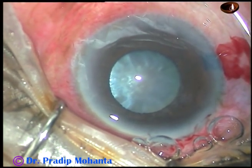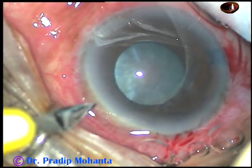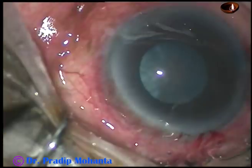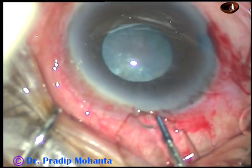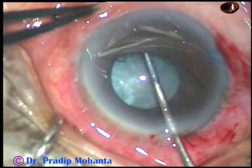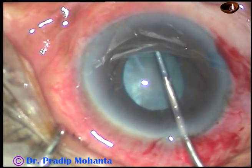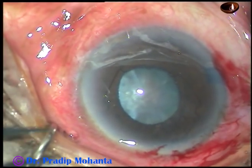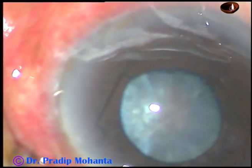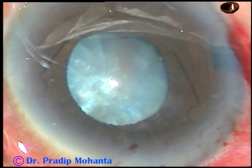The anterior chamber is filled with viscoelastic substance. This is another paracentesis on the left side of the main incision. And this is the B-hex. If the device goes totally into the anterior chamber, we can tuck the leading flange at once. But if it doesn't go into the anterior chamber completely, we must place it first in the anterior chamber, then tuck the flanges.